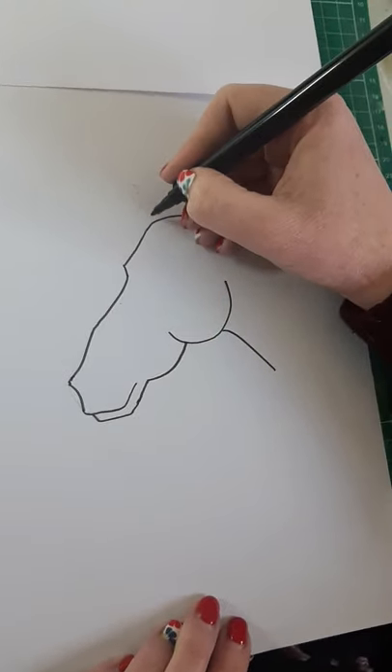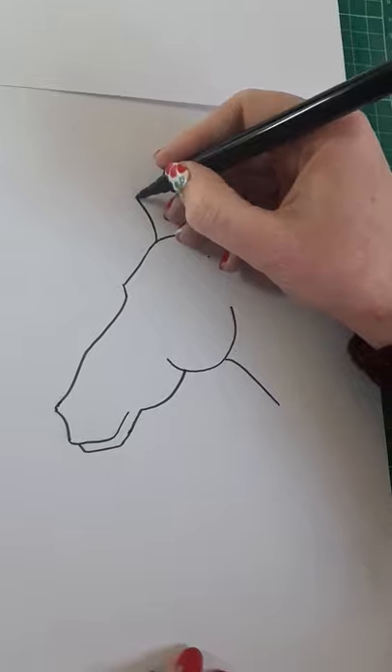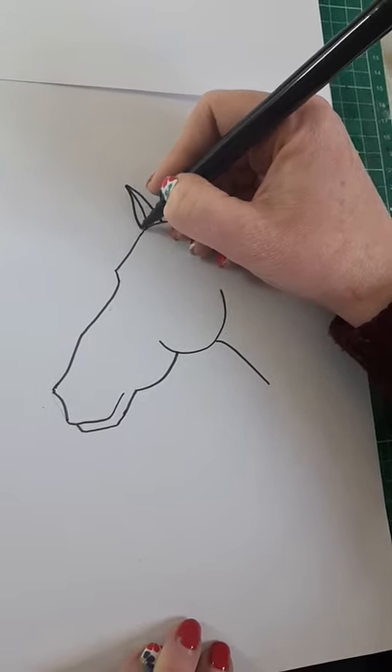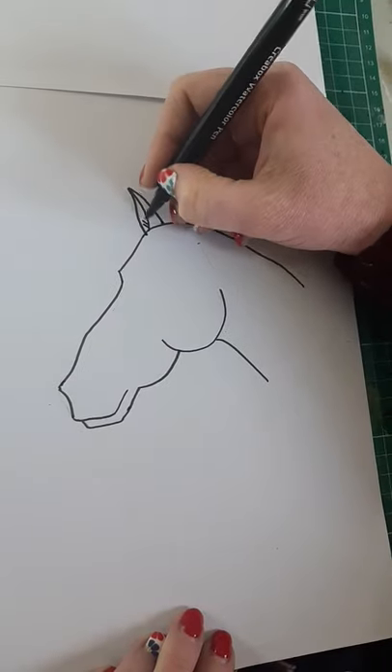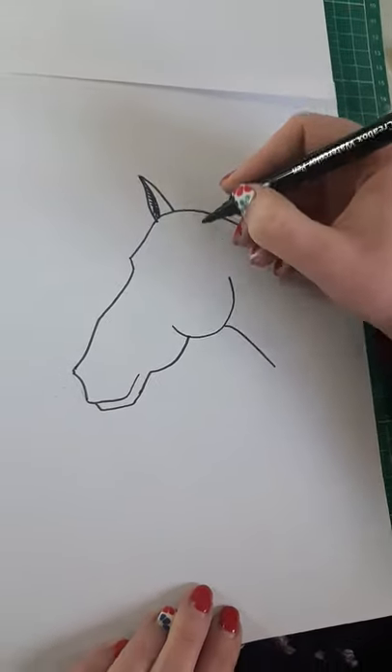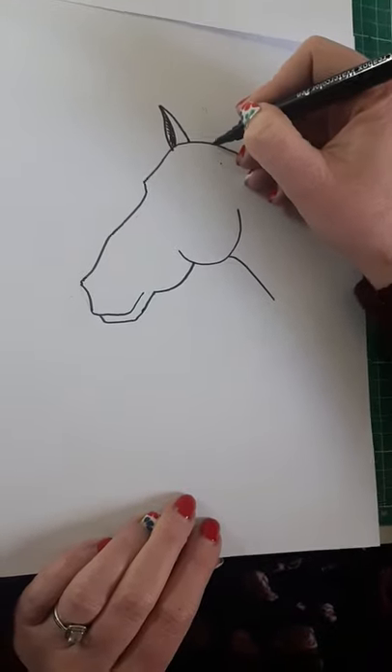Now we're going to go up onto the top of her head and put in her ears. The ears are kind of like a little tent shape, then you have a curve coming down, and you're going to fill that in with shading so it looks just right. Then what we did next was put in her fringe so you could see where her second ear comes from.